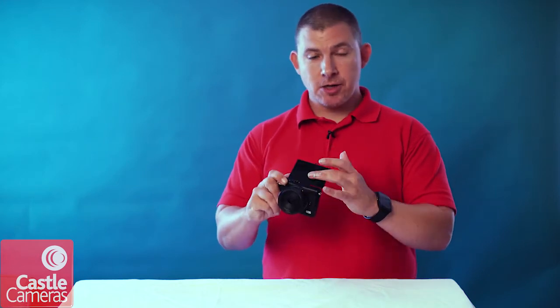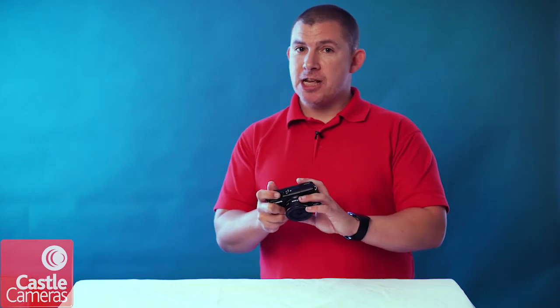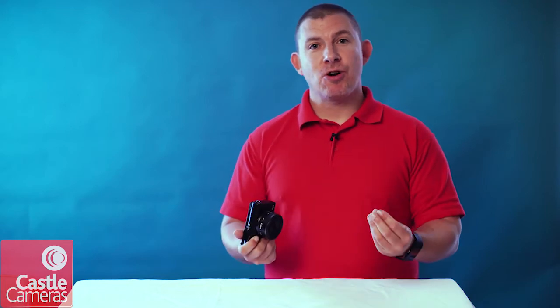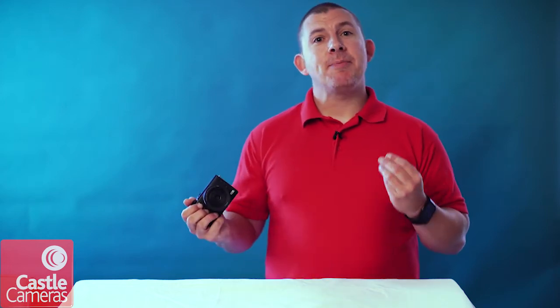You've got the tilt screen, it's a touch screen, you've got dual pixel AF, you've got full HD movies — so a really great camera if you're looking to get into mirrorless cameras and you're a Canon shooter already. You've got the great colors, the super fast dual pixel AF — absolutely brilliant camera.